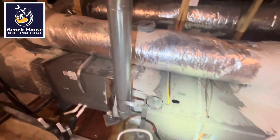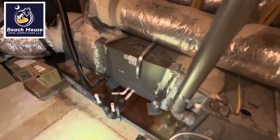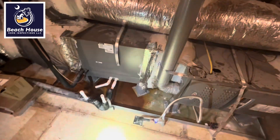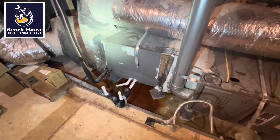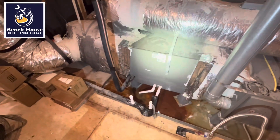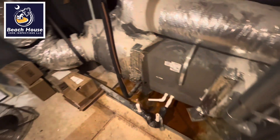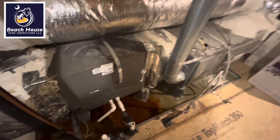12-month warranty inspection. Why do you want to get your brand new house inspected by an independent home inspector when this has already been looked at by the city and the county? Beach House Home Inspections — I am one of the only certified electrical, plumbing, and HVAC inspectors in the region, and the only home inspector in South Carolina that is also a licensed plumbing contractor.